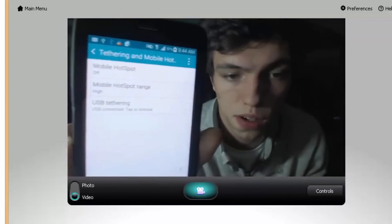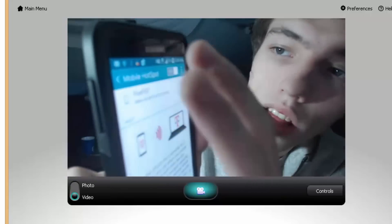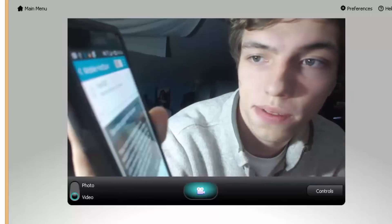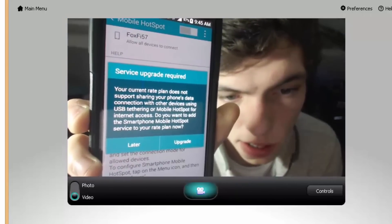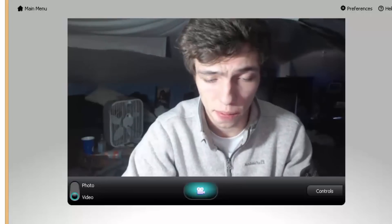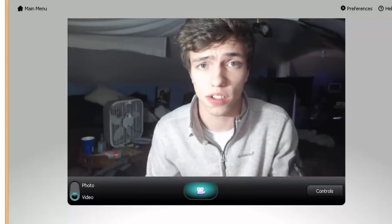Now if I go turn it on — obviously, I don't have tethering activated in my account. But as you can see, PDA Net fixed that for $8. That's all it was — for free, unlimited tethering. And I have unlimited data.